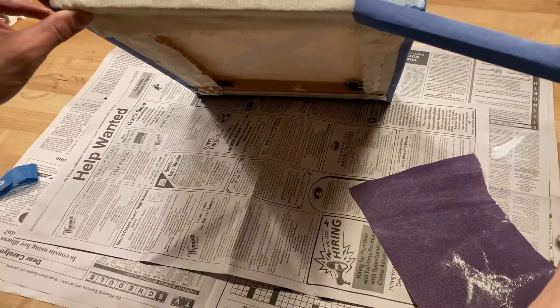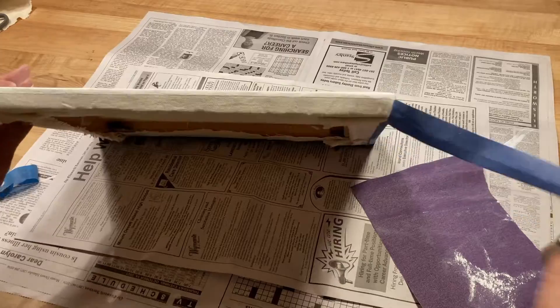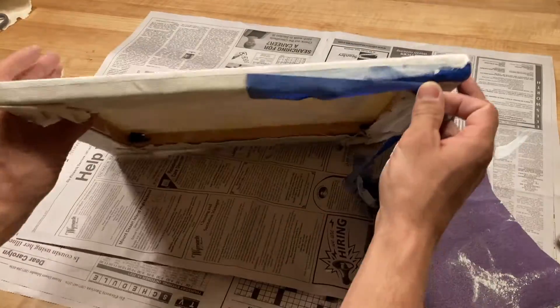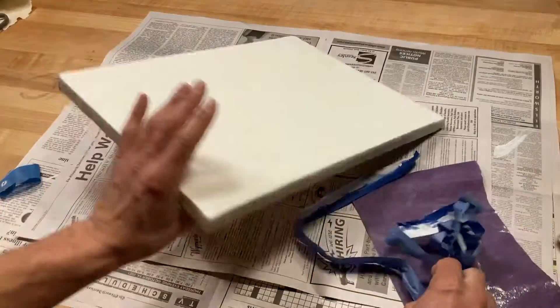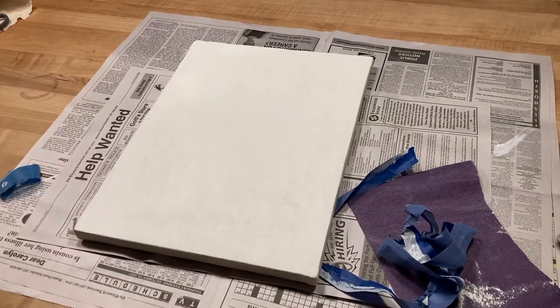To show you what the edge looks like after your painting is completely painted, I'm going to peel the tape. Remember, don't do this step until your art is completely dry to reveal a finished look. And that is how you prepare and gesso a canvas. Thank you.